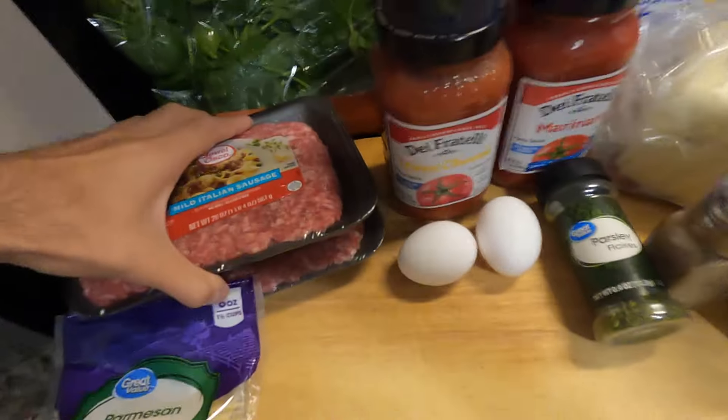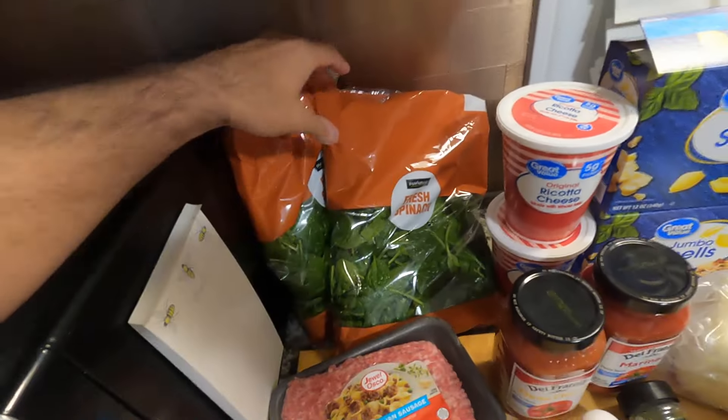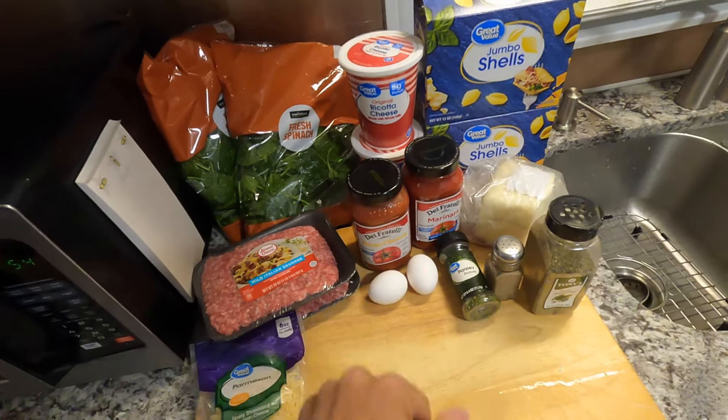I'm going to make a big batch here. As you can see, most of these items are doubled, but the recipe in the description below will be for just one pan. Today I'm making two pans.